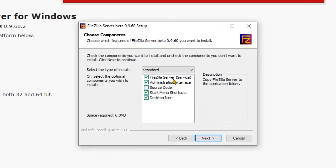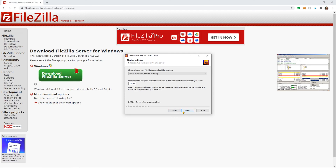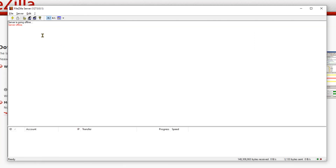Be sure that FileZilla Service and Administration Interface are selected. You can leave it as default so that it starts together with Windows. Just go next and that's it. Run the interface and connect locally to the local host. It's going to say that the server is online and listening on port 21. Now these act exactly like addresses in real life — you need the address of the building, which is the IP address of the computer, and then the number of the door, which is port 21.